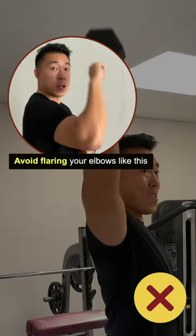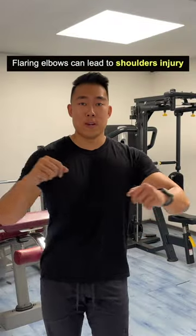Avoid flaring your elbows like this. Flaring your elbows can lead to shoulder injury.